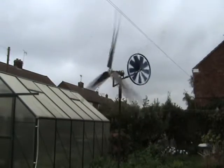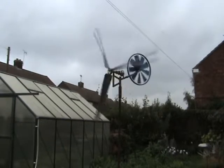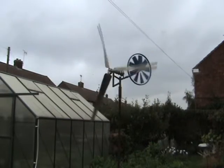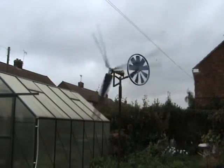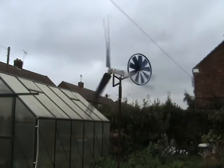Right, there we are. We're looking at my little old wind generator. It's about a metre and a half diameter, and it's driving into a Sturmey Archer hub dynamo.